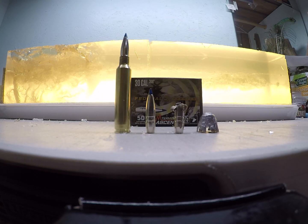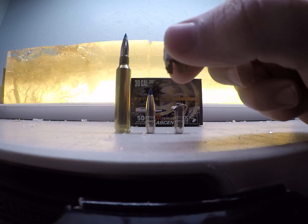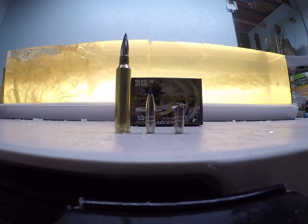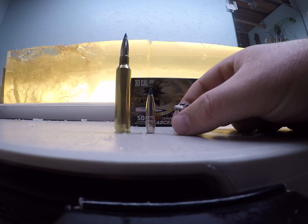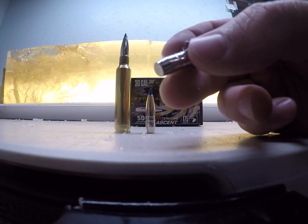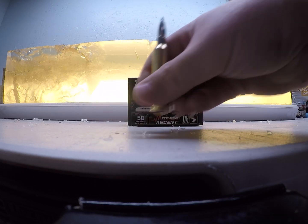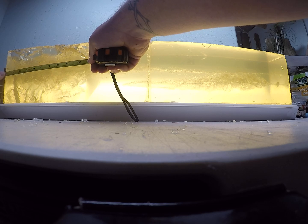Our high velocity load hit the gel at just over 3100 feet per second and had a weight retention of 143.1 grains. Our low velocity load hit at just a few feet per second over 1800 feet per second and had a weight retention of 171.9 grains.